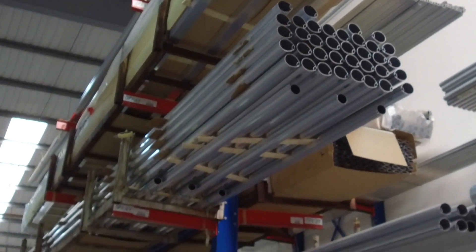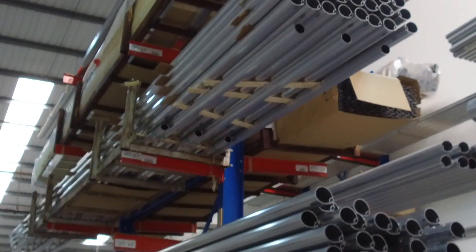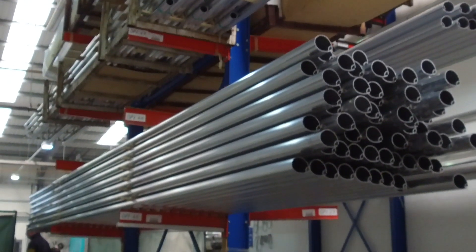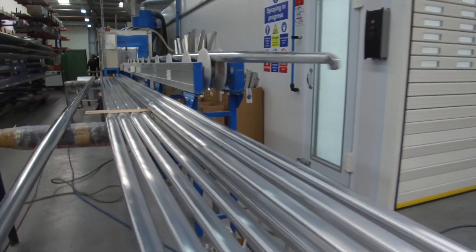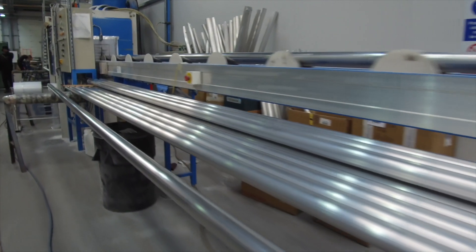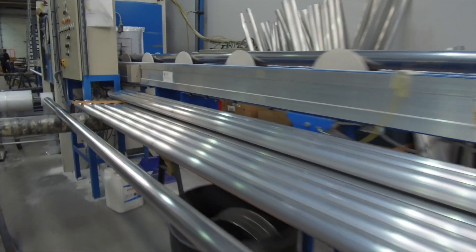The first factor we need to consider when producing dinghy spars is the correct material selection. Aluminium alloys are available in lots of different specifications, and different specifications deliver different properties. Dinghy spars need something a little bit harder and a little bit different, so we need to use alloys which are capable of having a very high yield point.